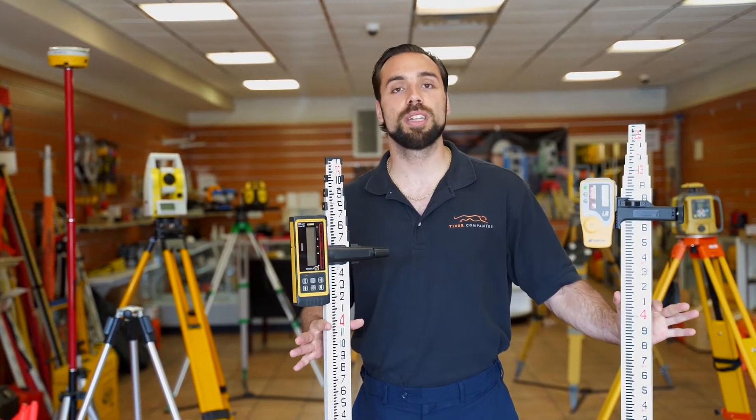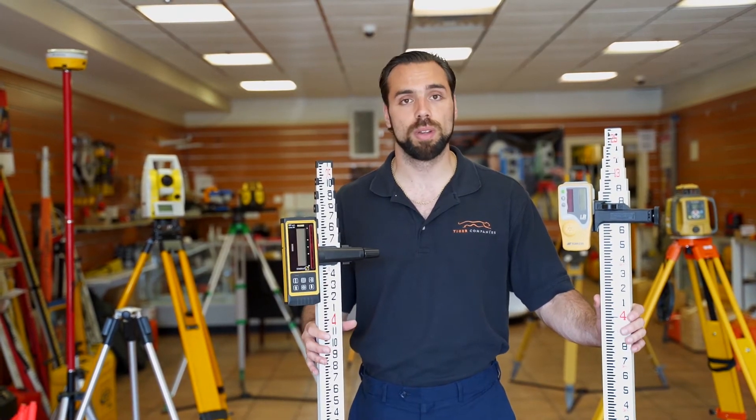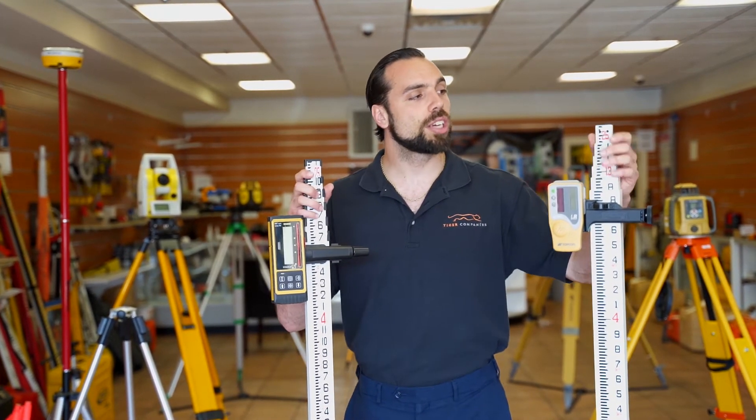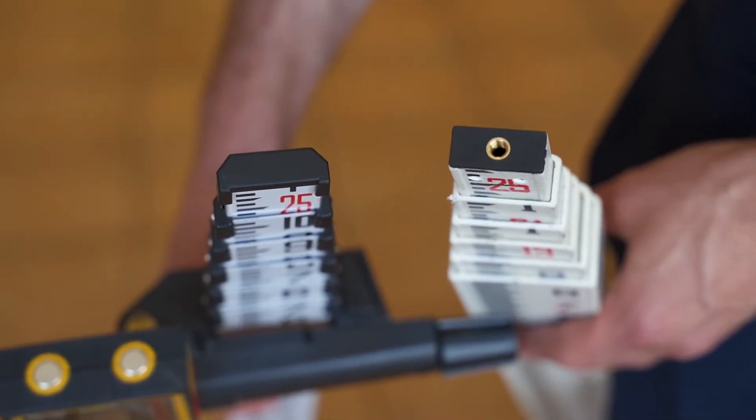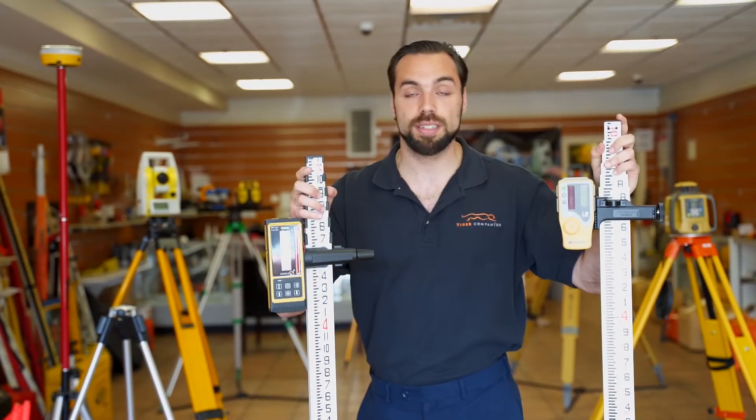Now let's go into some of the differences with accessories — there are two of them. On the fiberglass side, you have the ability to put a target or a prism on top with a quarter-inch thread, while the aluminum rods don't offer that feature. So that's something nice if you need it.